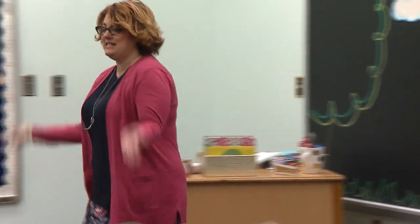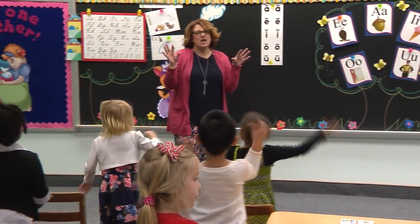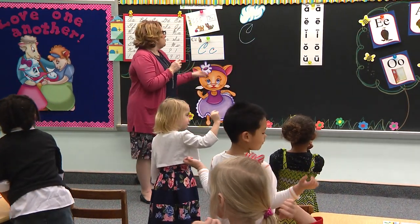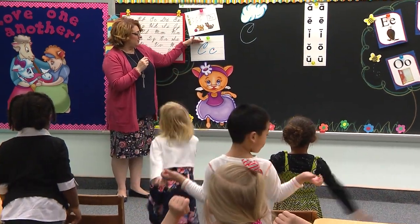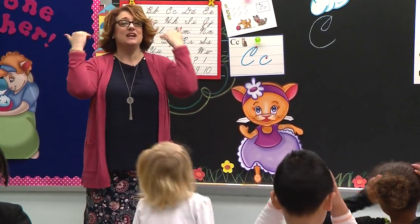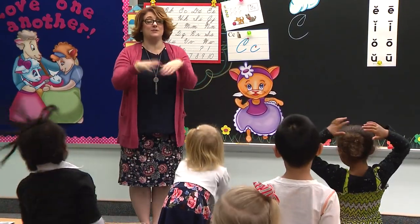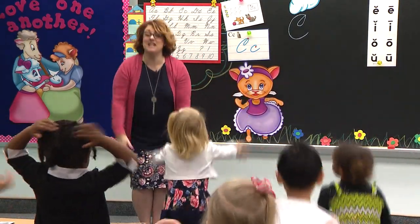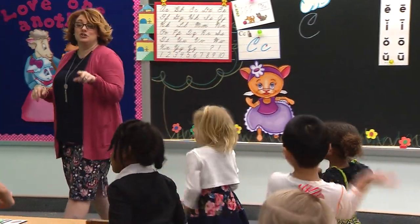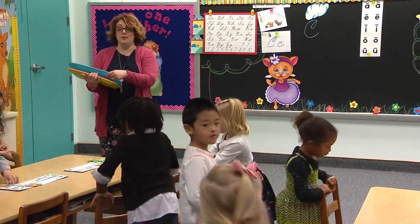Nice work. Class, stand — get out your twinkle stars and let's talk about our houses. Who lives in the houses? Our letters. And capital C, where is he going to live? Upstairs, downstairs, and in the basement. Upstairs, downstairs, in the basement. This is where our letters live. Turn your chairs — turn your chairs, do it fast, don't be last.